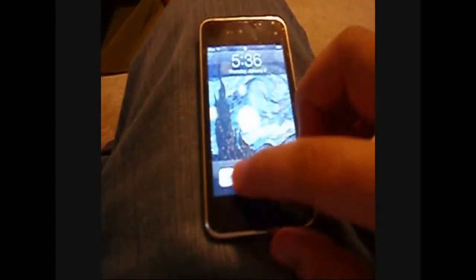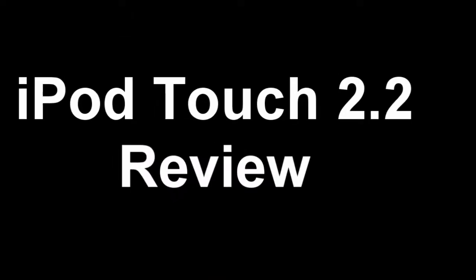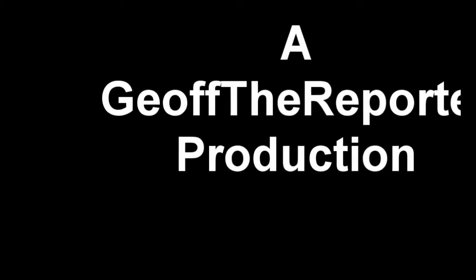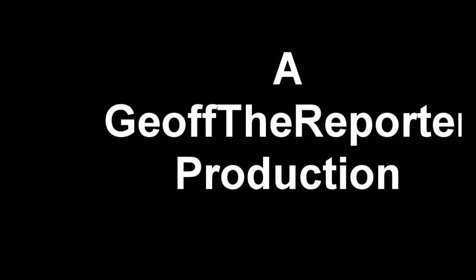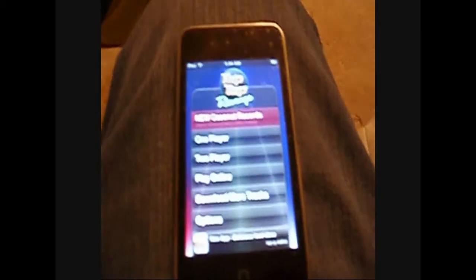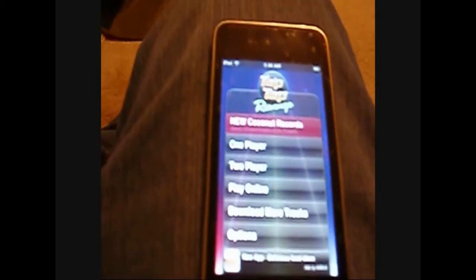I'm going to do a review on my iPod Touch 8GB with 2.2 firmware. I just got this last Thursday, so I guess it's been about a week now. Let me show you some of the things and tell you what I think about my iPod Touch. So far, I've really liked it.